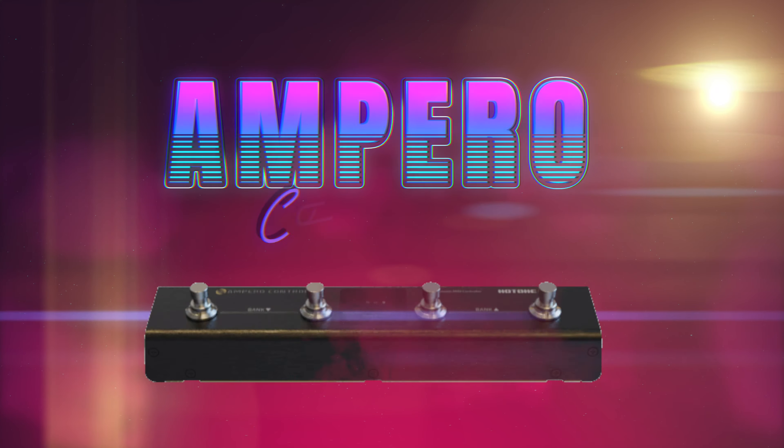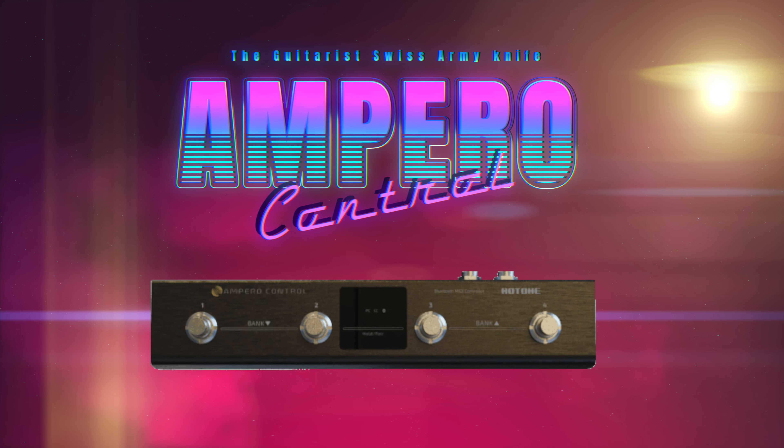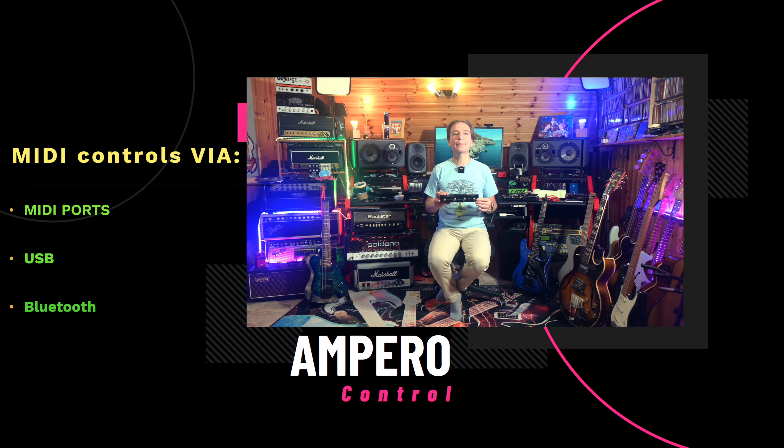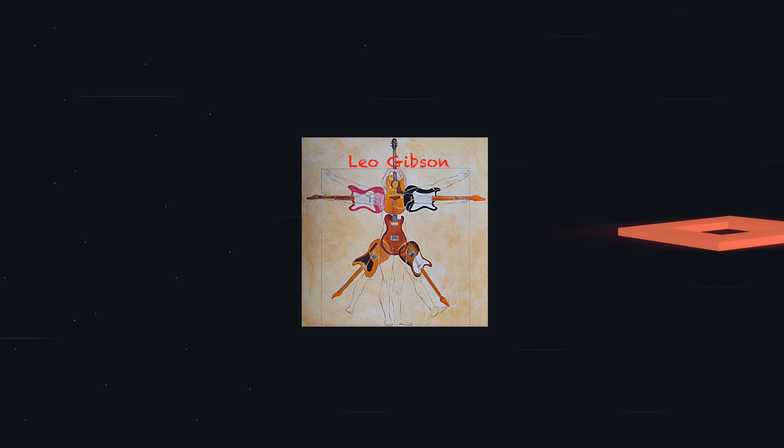Hello everybody, my name is Leo and with this video we share a review of the new Ampero Control, that is a fully programmable Bluetooth MIDI controller that provides us with MIDI-based control via MIDI port, USB jack, and Bluetooth. Can it be like the Swiss army knife to solve all your control needs? Let's find out.